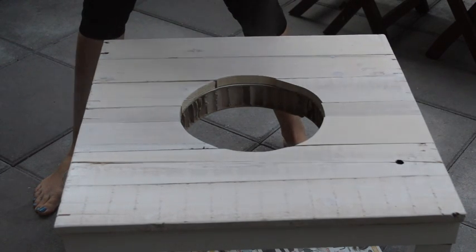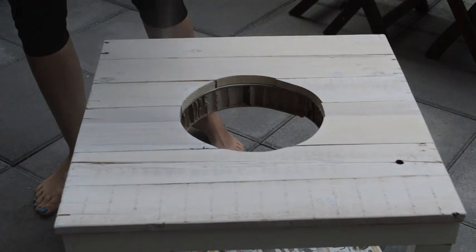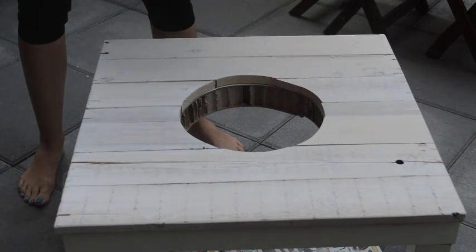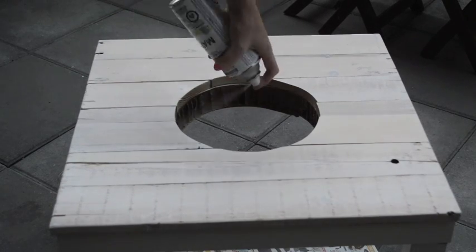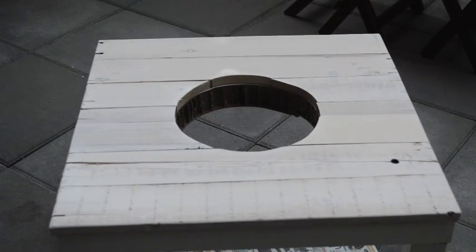If you notice, when you cut open an IKEA black side table, it's actually just corrugated cardboard in the middle of the table. Since it is cardboard, I don't want it to absorb any moisture that comes from the bowl. So I made sure I gave the inside quite a few good coats of spray varathane to really make sure no moisture is getting in.